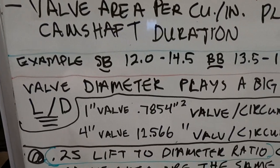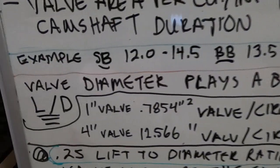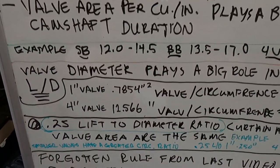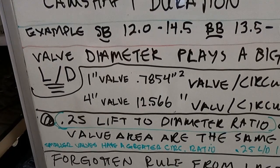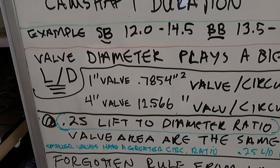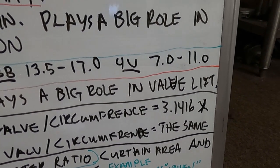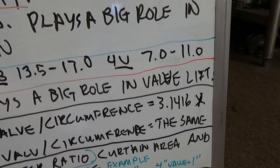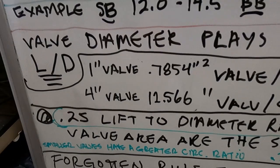Valve diameter plays a big role mainly in valve lift. A lot of it has to do with the lift-to-diameter ratio. As an example going from one extreme to the other: a one-inch diameter valve has a square area of 0.7854 square inches — so it doesn't even have a full square inch of area. But if you look at the circumference of a one-inch diameter valve, it's pi — over 300 percent greater than the diameter and nearly 400 percent greater than the area.